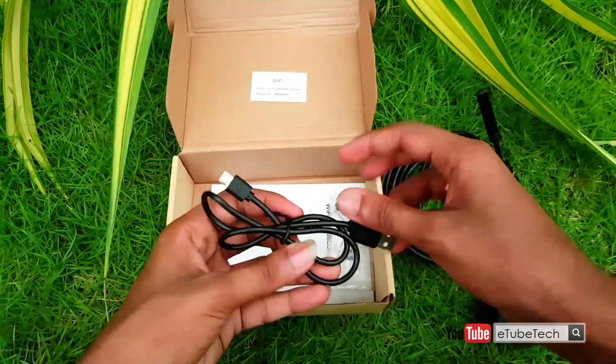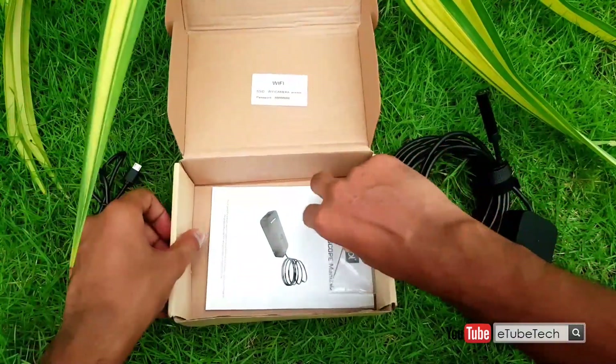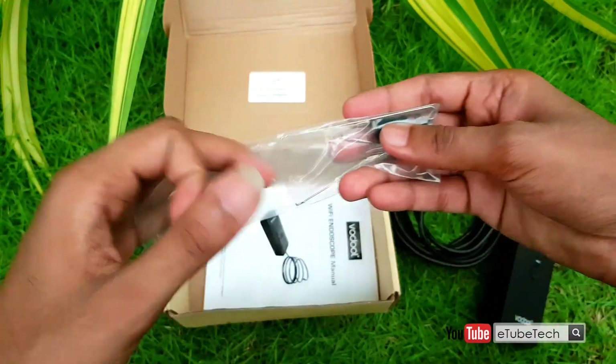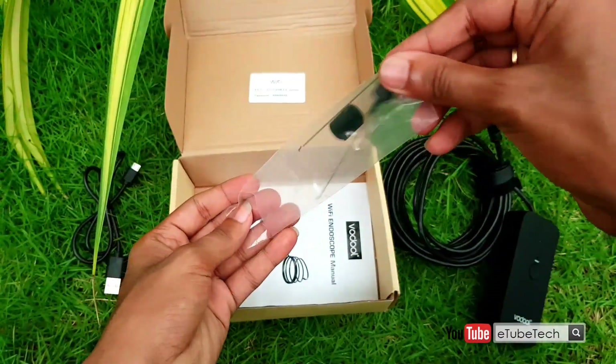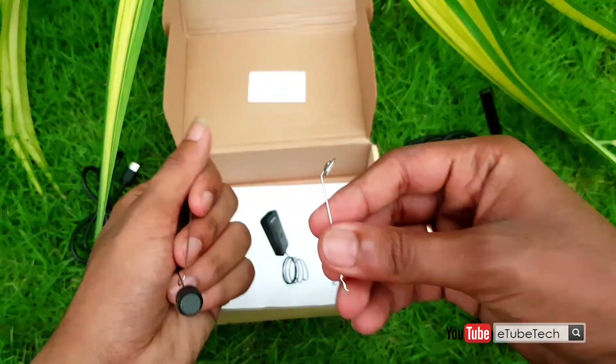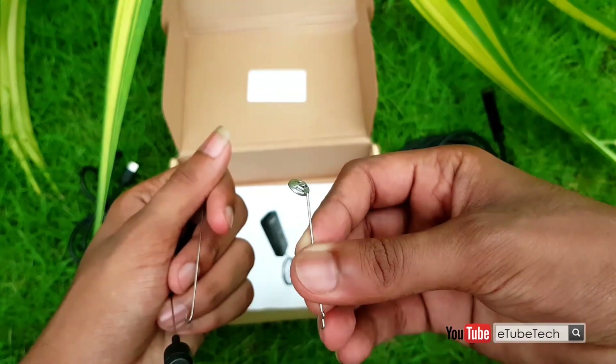It features a rechargeable battery and several end tools that you can attach to it. You can find a mirror, a magnet, and a hook as tools, which will be extremely useful if you are looking for a lost key in a tight spot.